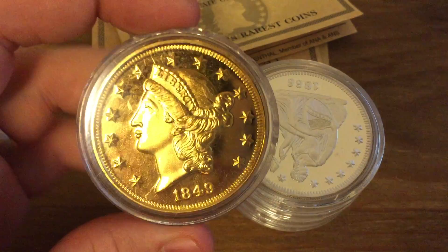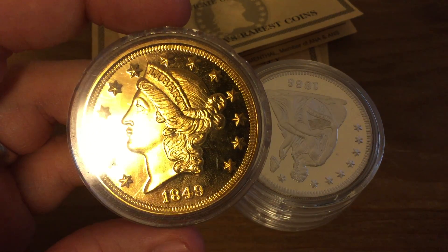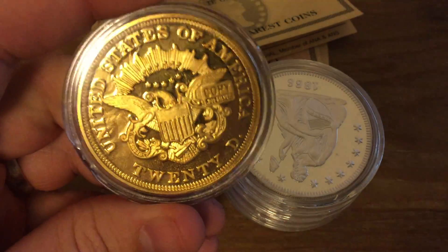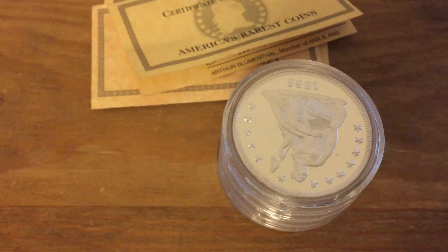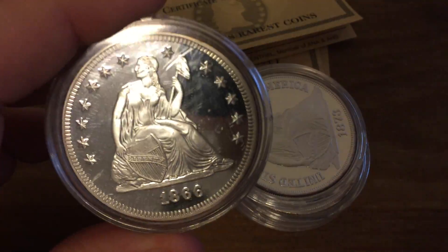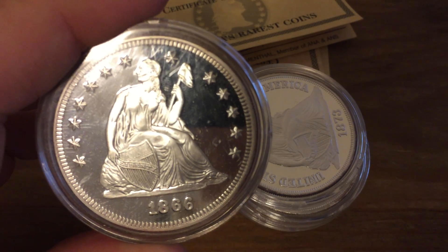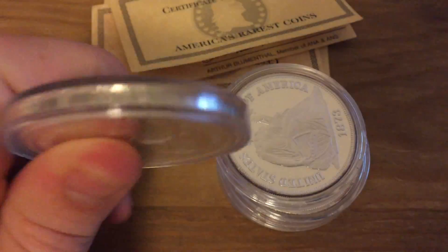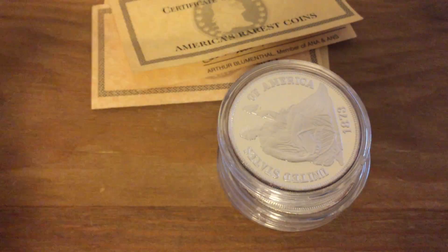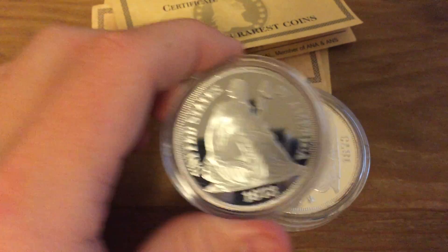There's another gold one — a 1849 Liberty Head $20. Some of these look like they have scratches on them, but that's just on the plastic capsule they're in. We also have a 1866 Liberty Seated Quarter. That's not something extremely rare in general, but something about that specific year and variety makes it rare.